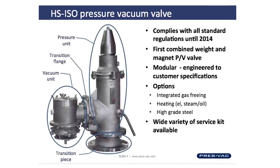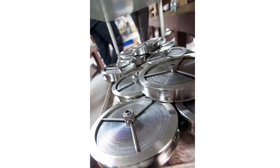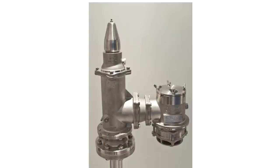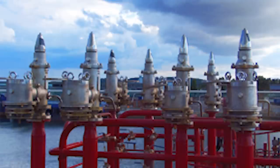The first generation of combined weight and magnet control PV valves was launched by Pressback in 2001 with the HS ISO. Today the HS ISO is probably the most sold PV valve on the market. It has a revolutionary modular design where the customer decides the type and size of valve based on the specification given by the shipyard.